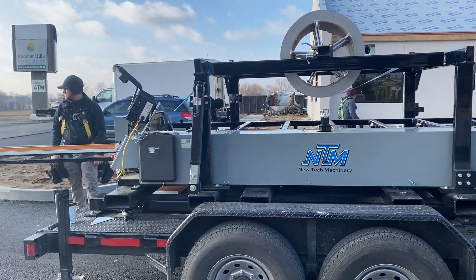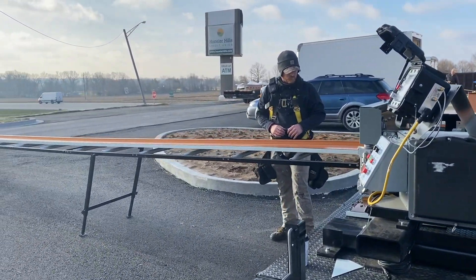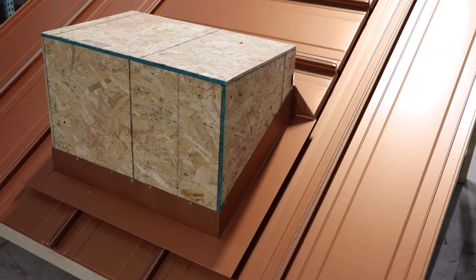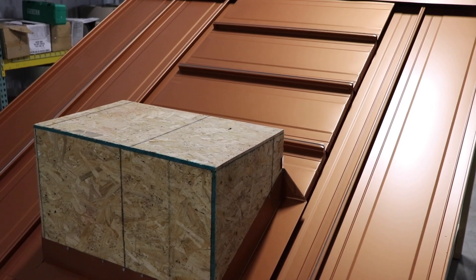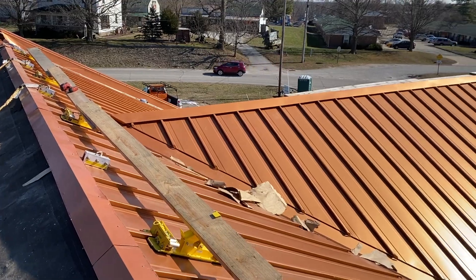Reason number two is that the 138T panels come full length because they are roll-formed right on your job site. The metal will be a solid sheet from the gutter all the way to the ridge, no matter how long it is. That's a very good thing because with just one solid sheet of metal, there is nowhere for it to leak.